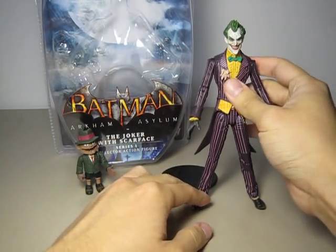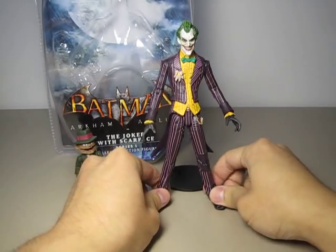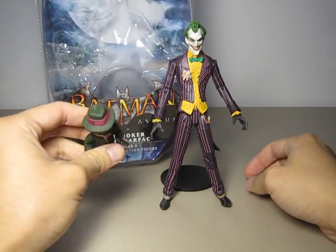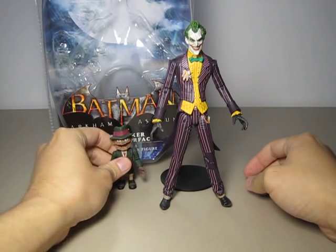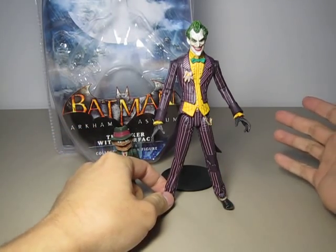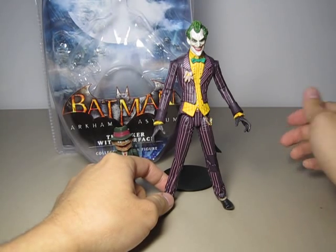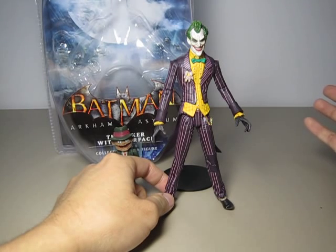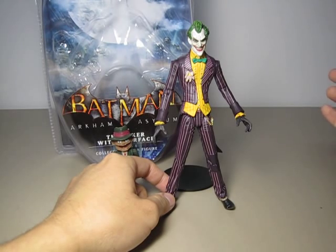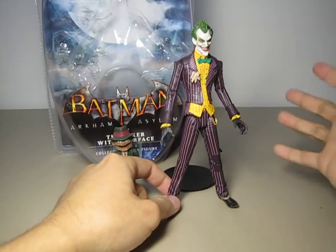Another useless feature is his hand gestures — his hands are sculpted mainly to hold Scarface only. If you have a DC Universe Classics Joker and you want to give this figure those accessories, he cannot hold them. One hand is pretty much an open hand and the other is the same.